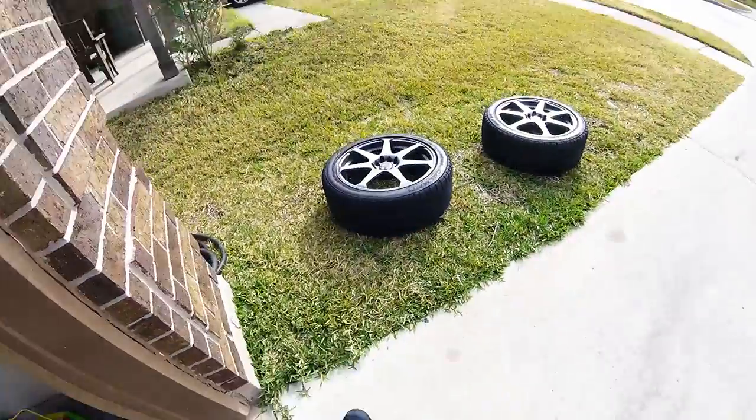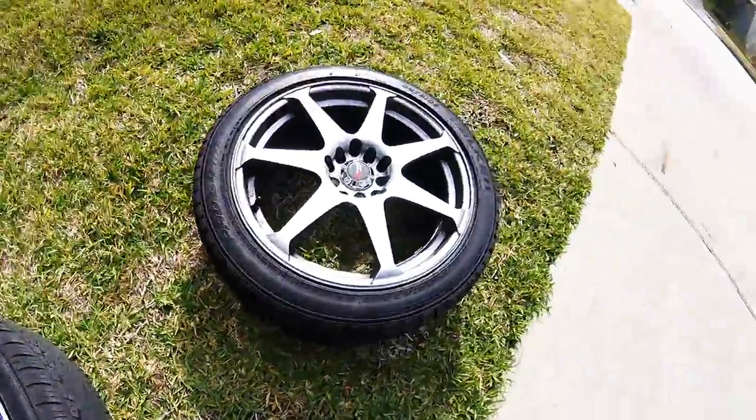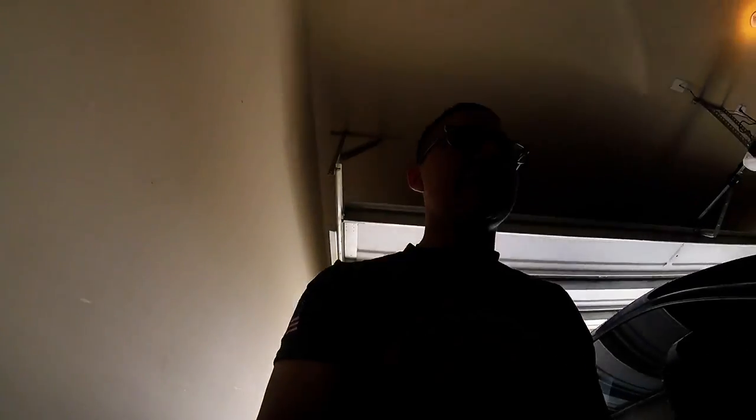Alright you guys, right now front brakes are about to be done. After that, we're probably going to heat wrap the exhaust. I'm thinking about repainting my wheels because they're looking really shady and nasty. I'm thinking about repainting them — I don't know, it's food for thought. But right now just trying to work on this and trying to hurry up because I got things to do later on today. See you in a bit.